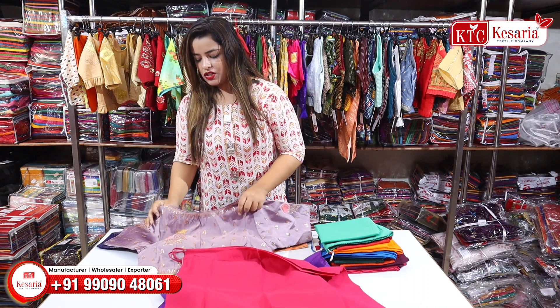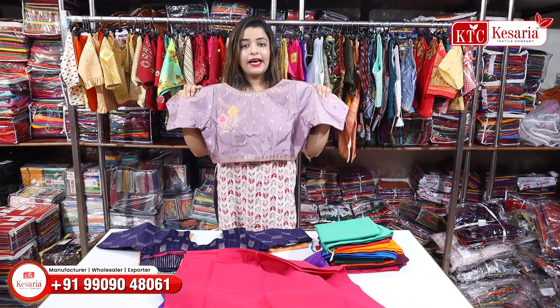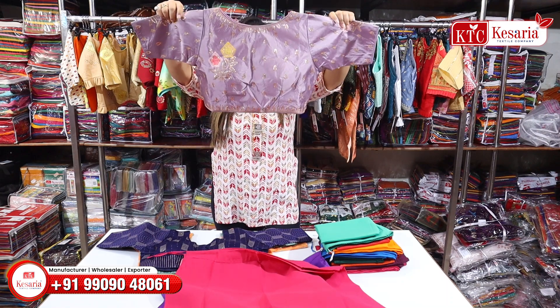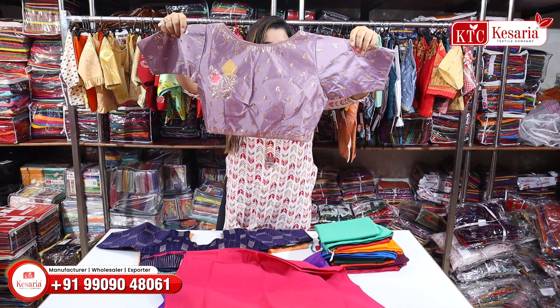The next collection is very beautiful. In the nude purple shade, you can see this article — it is a high neck. It is a sequin touch with a very beautiful design. It has piping on the neck and sleeves.